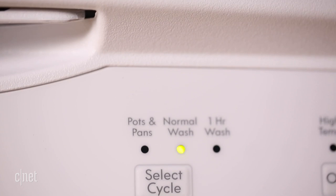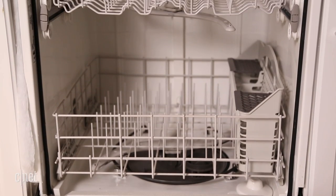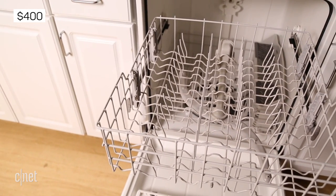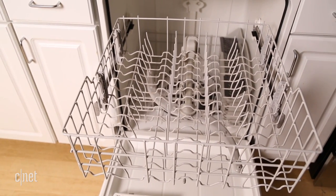It doesn't even have some basic features like a countdown timer, stem holders for wine glasses, or foldable tines. But $400 is an entry-level price and you might even be able to find it on sale for less than that.